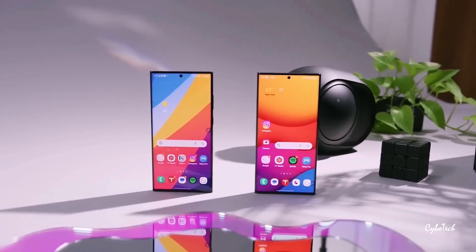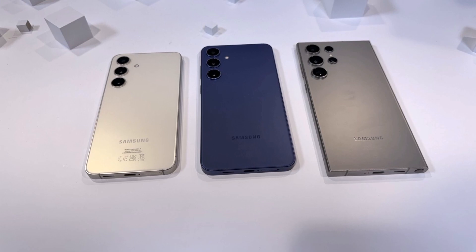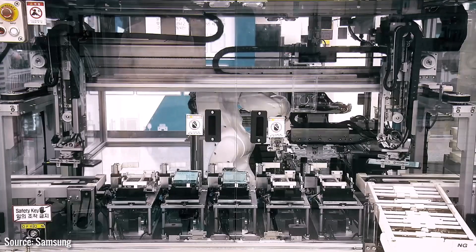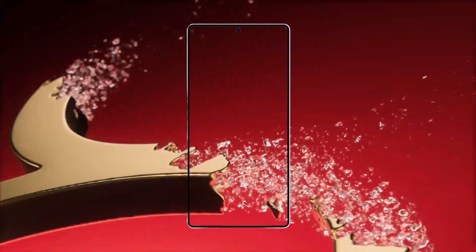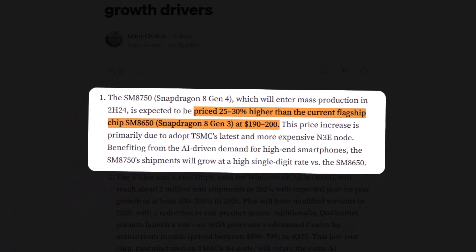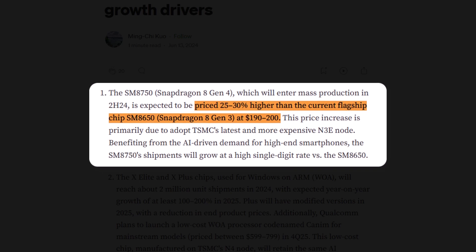Unfortunately, there are two compelling reasons why the Galaxy S25 Ultra's price could still climb in 2025. First is inflation — the rising cost of goods and services, and while inflation has slowed recently, smartphone manufacturers like Samsung aren't immune to increasing component prices. One major contributor is the Qualcomm Snapdragon 8 Elite SoC, which will power all three Galaxy S25 models. Analyst Ming-Chi Ku estimated back in June that this chip could cost 25–30% more than the Snapdragon 8 Gen 3.